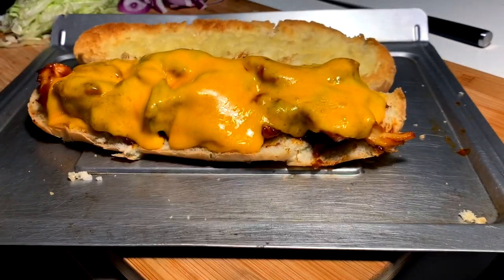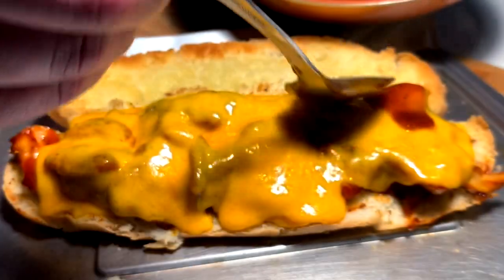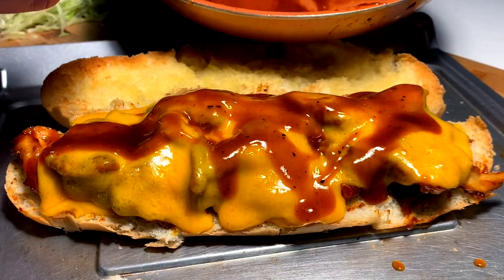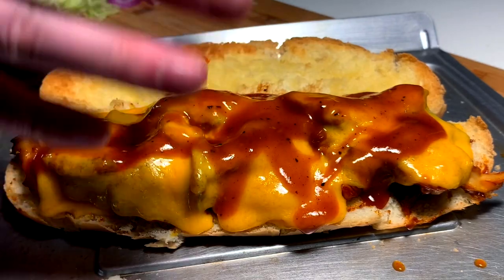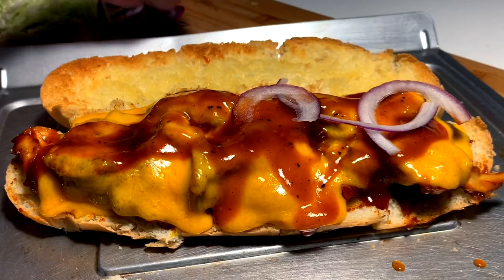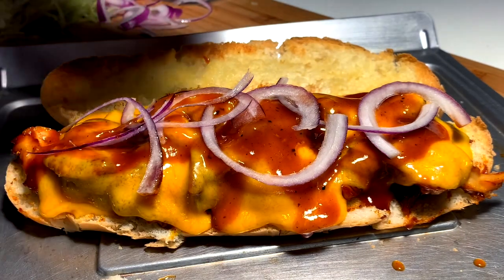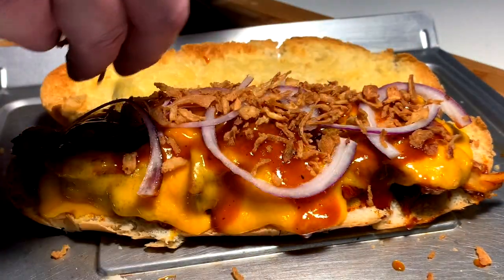Alright, coming in hot ladies and gents — pull her up right into position to get dressed. A light little BBQ sauce reduction, a little glaze. Going in with some red onion — I figured that would be a nice decent little choice, very thin, not too many. But you guys obviously know that a barbecue chicken sandwich is gonna get more onions of the crispy sort — it just has to happen. You know, that's a flavor enhancer.